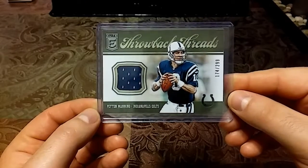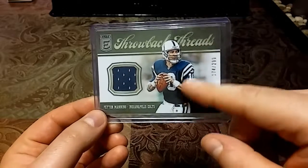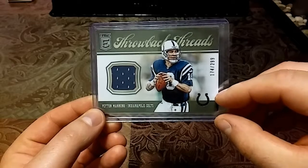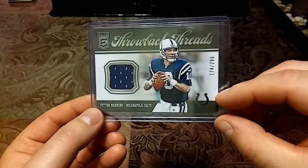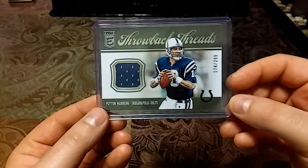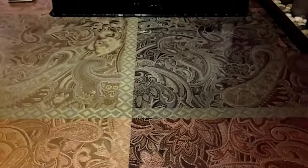Beautiful looking card, has a nice retro look that kind of looks like Peyton Manning from maybe 2001. I really like the retro feel — nice blue patch with the white seeping in. Very nice.